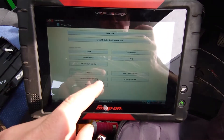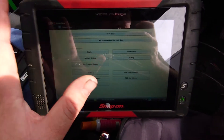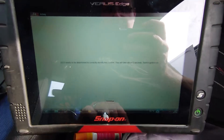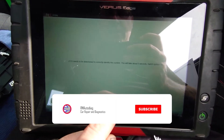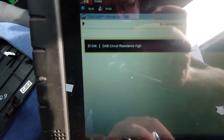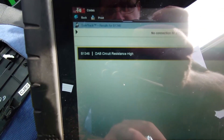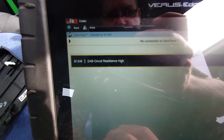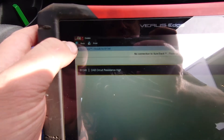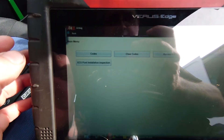Sorry about the glare, but we've got the scan tool ready, set up on Hyundai i20 2010. It's a little petrol one, not that it should make any difference for this. We have B1346 DAB circuit resistance high — that's going for the driver's airbag, not the radio.